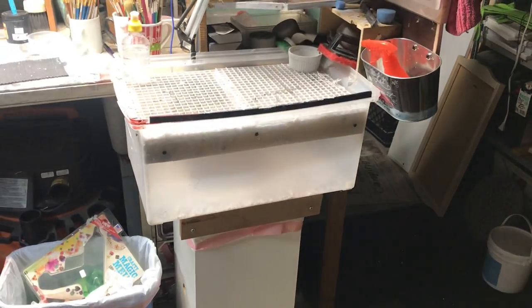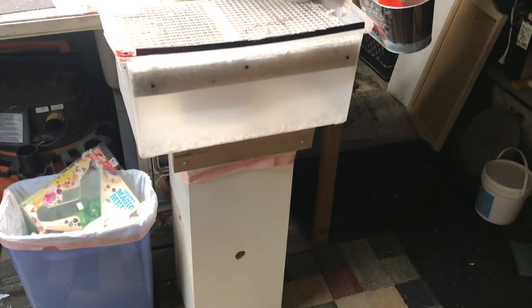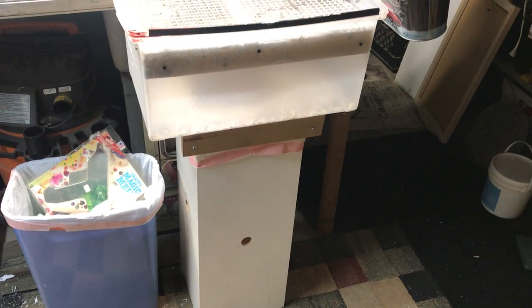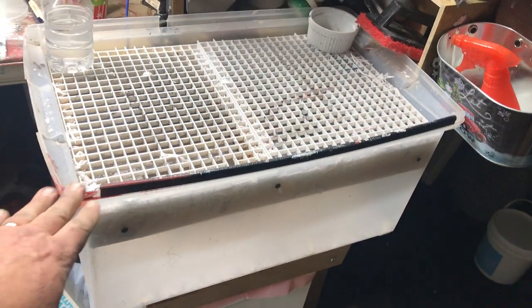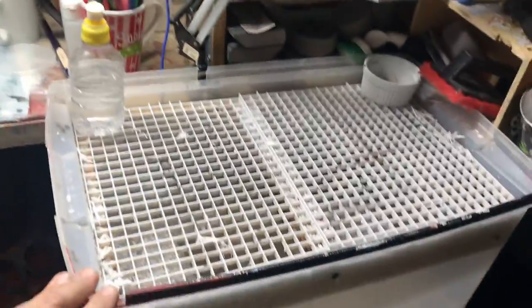My wife got sick of me dragging all these little tiny pieces of paper upstairs, so I made this bin. It's a square box on the bottom made out of wood with a plastic tote or tub on top. It's got a little edge molding so it doesn't cut into my arms when I peel the paper. And it's just the right height — counter height.